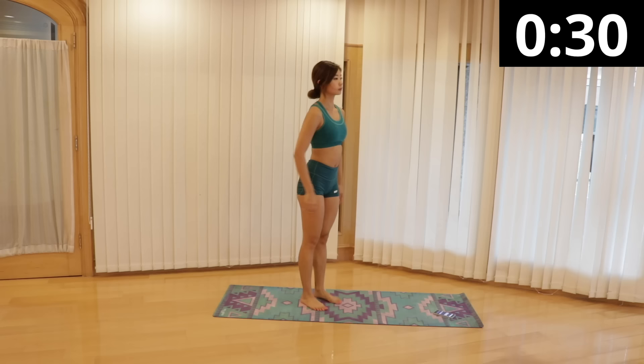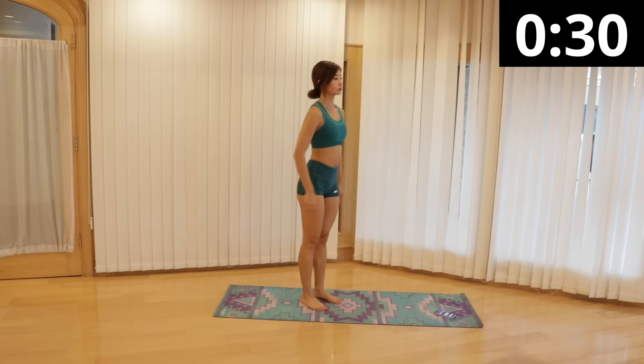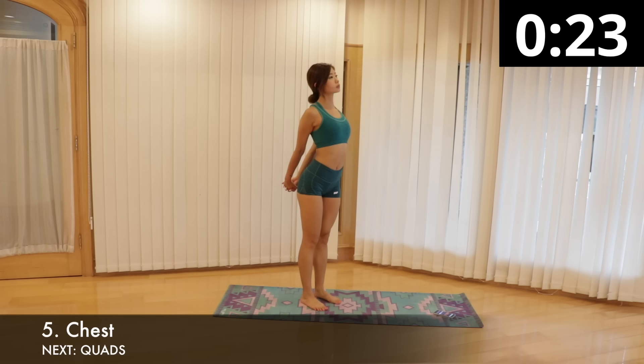We are then moving on to a chest stretch. Take a deep breath. Slowly reach both hands behind your back until they're touching and lace your fingers together. Breathe out as you slowly push your chest out and arms away from the body and hold. If you want a deeper stretch, breathe in and breathe out as you stretch your hands further out and push your chest forward even more.